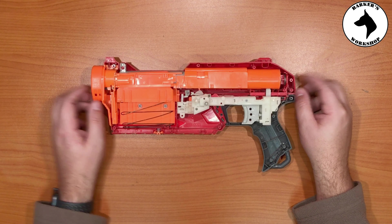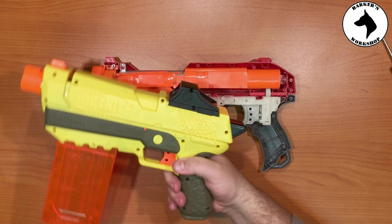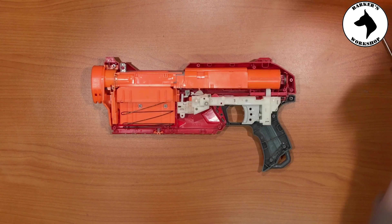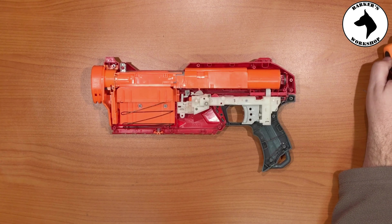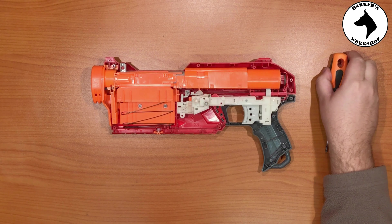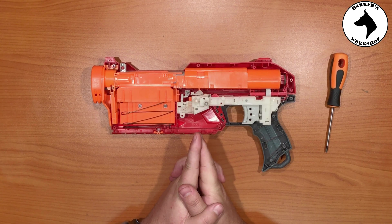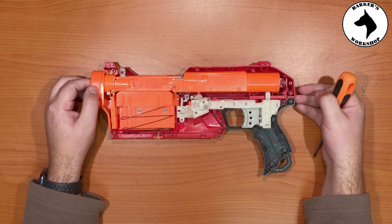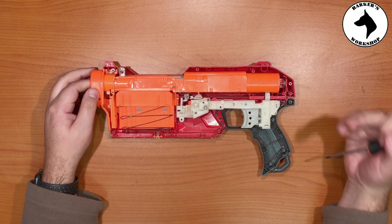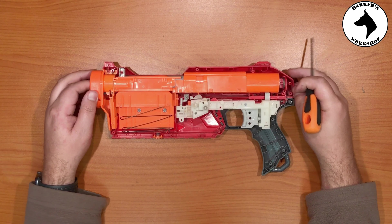This is not a very complicated blaster, but I can see it's going to be extremely powerful. Between these two, I would mod this one to take a magazine and alter the breech to take normal darts instead of Mega darts, and you will have a very powerful blaster. That concludes the internals video of the Mega Magnus — very interesting blaster. Let me know if you found this useful. This video is just a reference for if you open up your blaster and don't know how to assemble it again. See you next time — please like and subscribe!